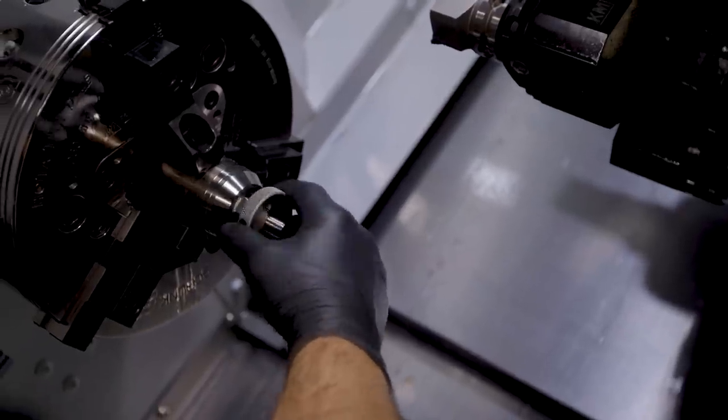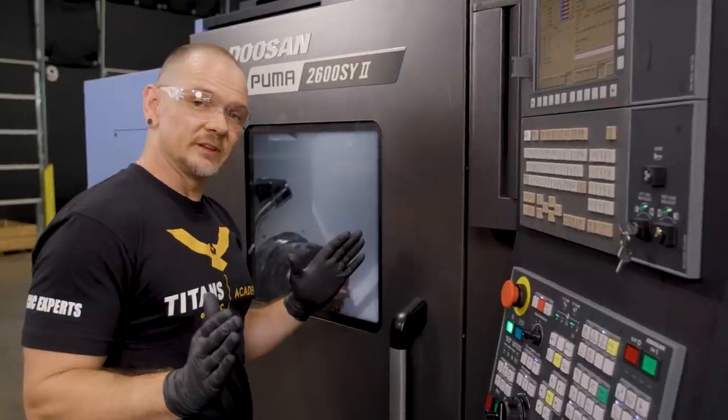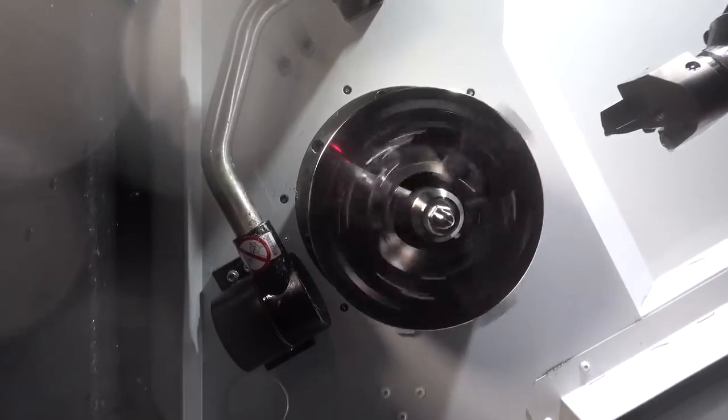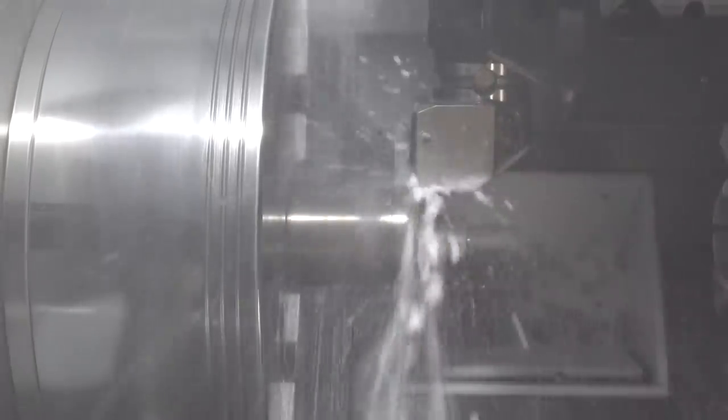Thread should seat — and seat it does. Our foot is basically done: we've turned the profile, made the hex, got a good thread. Now we need to go ahead and part it off.